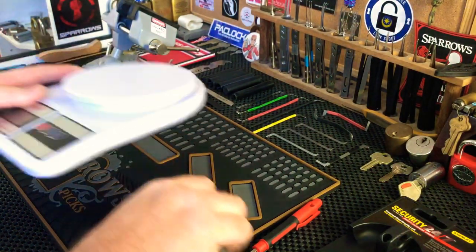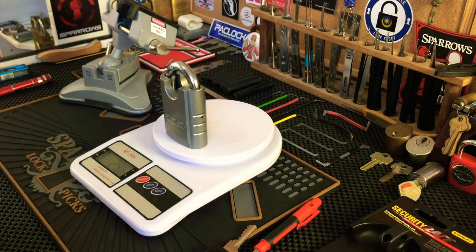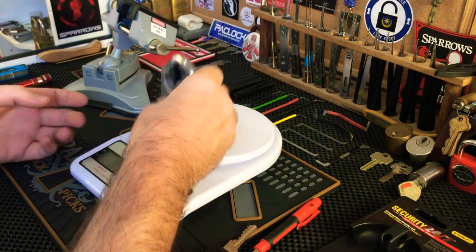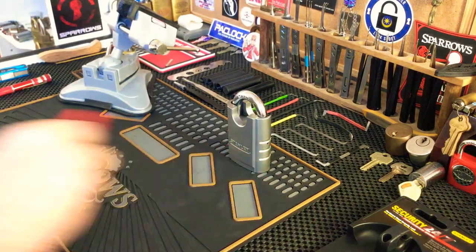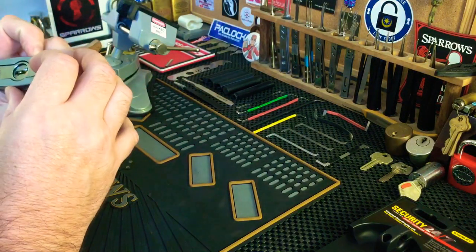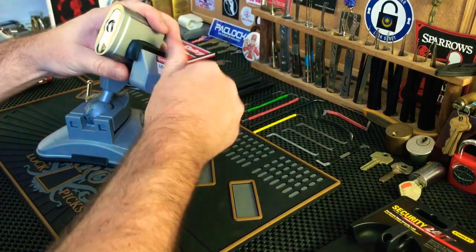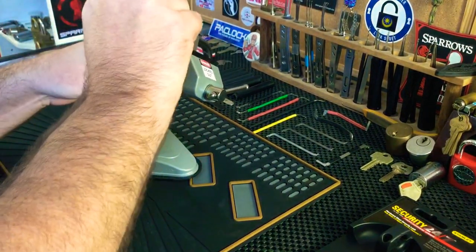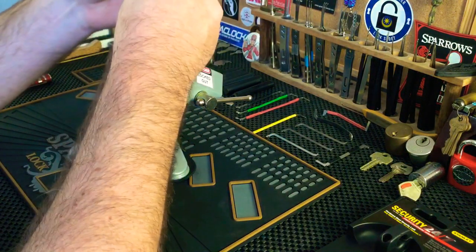I'm going to get my scales out, which I also found, and just see how much this thing weighs. That's 29.6 ounces, or 841 grams, which is pretty heavy — you don't want to drop that on your toe. My chair is still creaking, don't know how to fix that. I'm going to put this into the vice and try to pick it. I'll use a tensioner — let's see if this one from Down Under Monkey fits — perfectly.